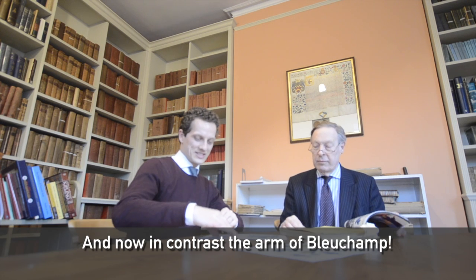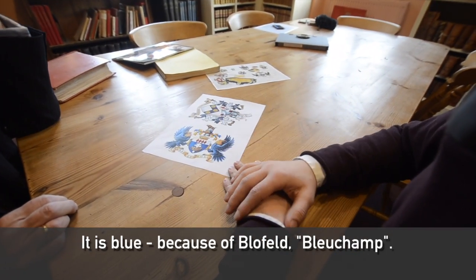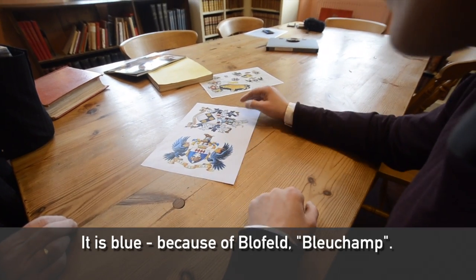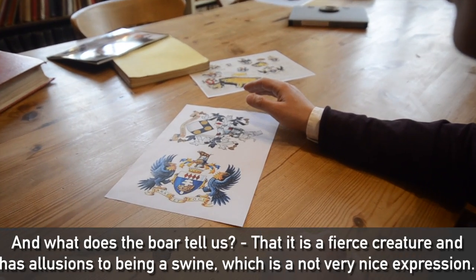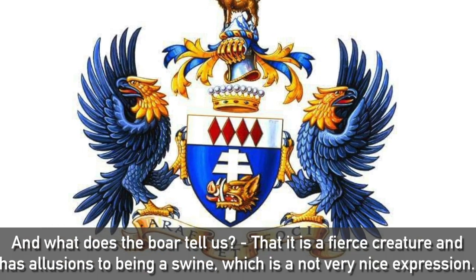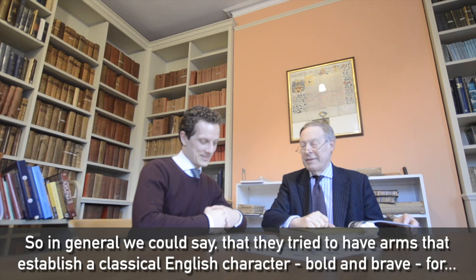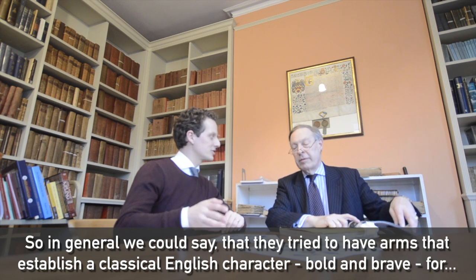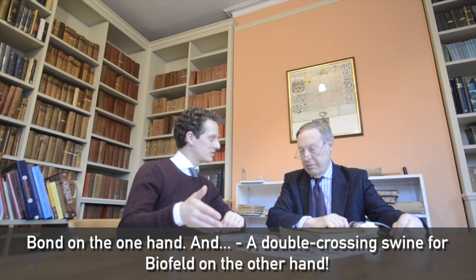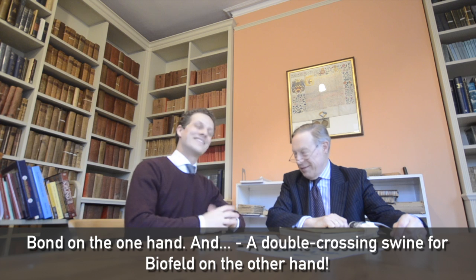And now in contrast, the arms of Bleuchamp — it's blue because of Blofeld, Bleuchamp. And what does the boar tell us? I think it's just a fierce creature and it has allusions to being a swine, which is not a very nice expression. So in general you could say they really tried to have arms which establish a classical English character, bold and brave, for Bond on the one hand, and then this double-crossing swine for Bleuchamp on the other hand.